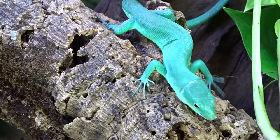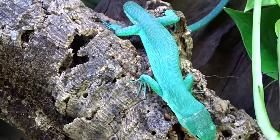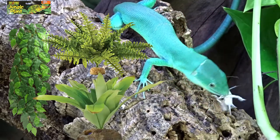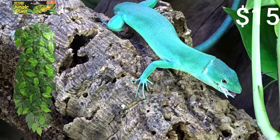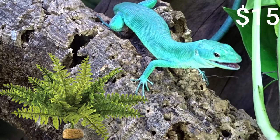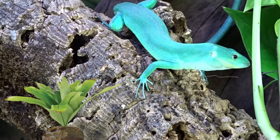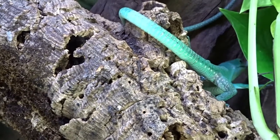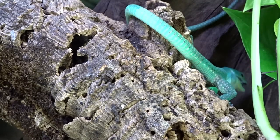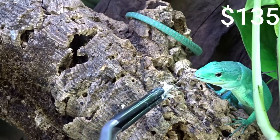For decor, I'm going with ExoTerra brand products: two ExoTerra silk leaf vines at $15 each, which imitate leaves and collect water for the green keel to drink; an ExoTerra fern for around $15, which provides good ground coverage; and an ExoTerra bromeliad for around $20, which does the same. Green keels should also have a water bowl for drinking and humidity — those go for about $5 to $10. All decor totals roughly $135.